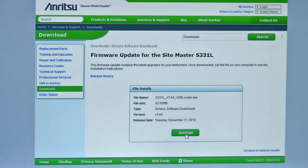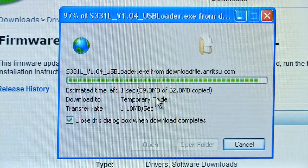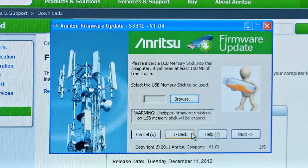Follow the on-screen instructions for downloading to your PC. Once downloaded, simply run the software wizard which will step you through the process of putting a firmware upgrade on your USB memory stick.